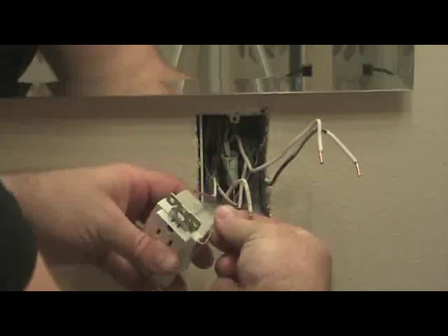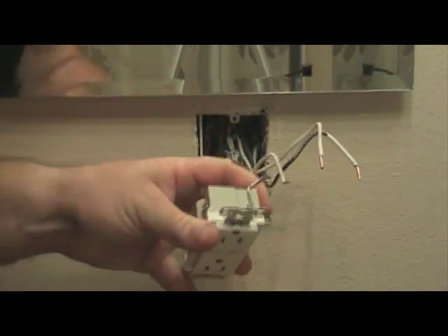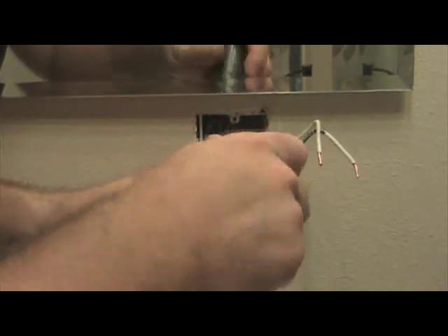Once you've ensured that the power is turned off, the first thing you want to do is take the bare copper grounding wire and terminate that to the green grounding screw on the GFCI.